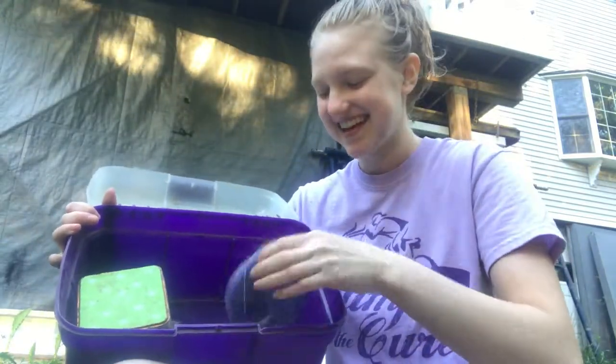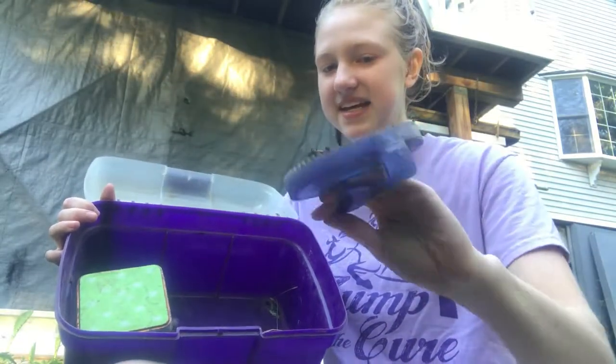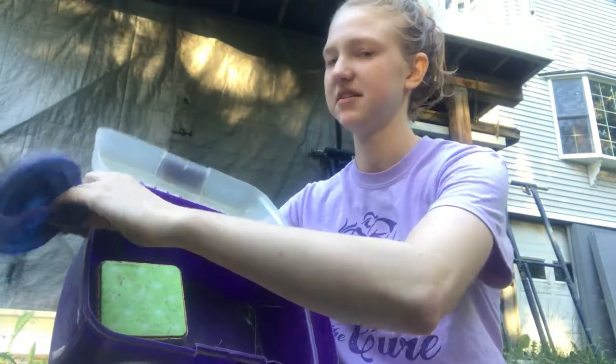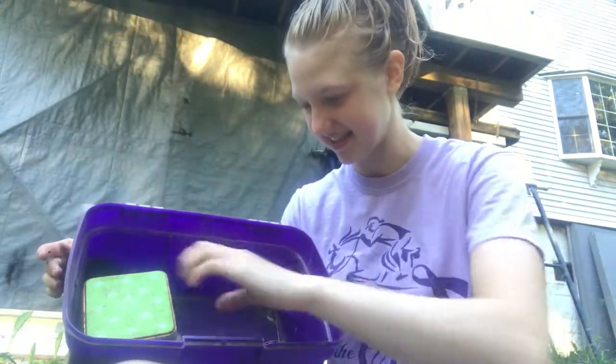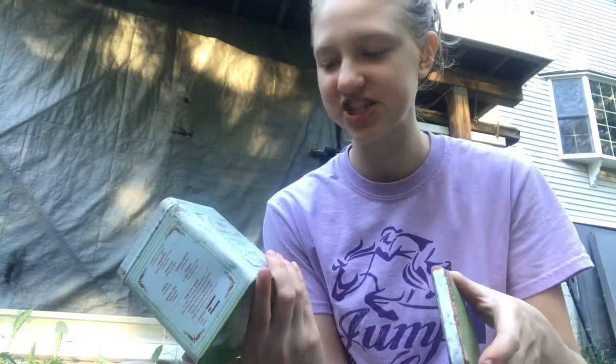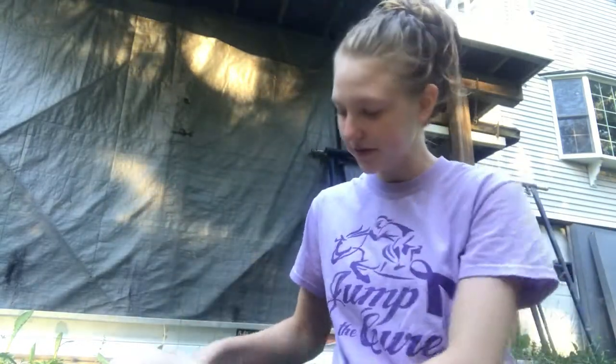This is the curry comb that came with the kit — I used to use it a lot but now I just use my other one. These are all disgusting. And then my horse's favorite part: treats! This was actually a tea container or something and it worked perfectly for horse treats.